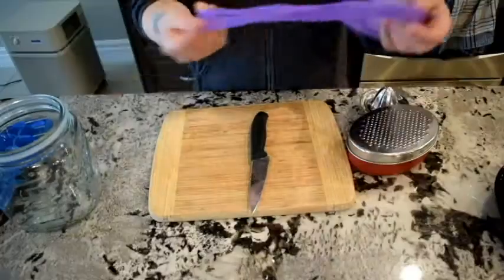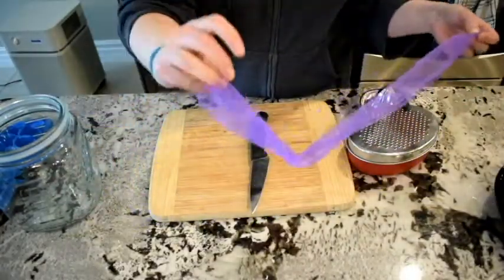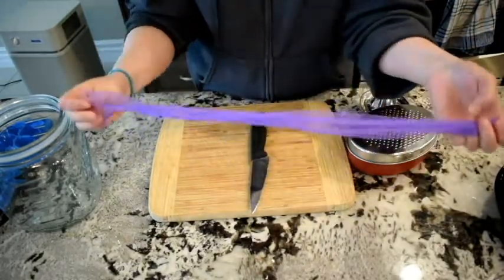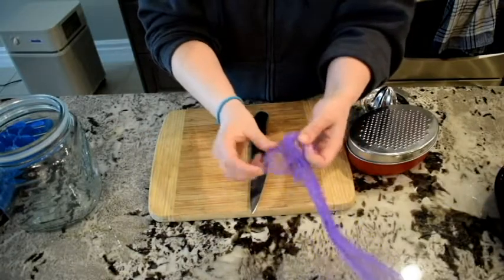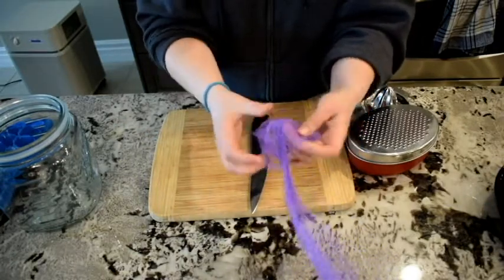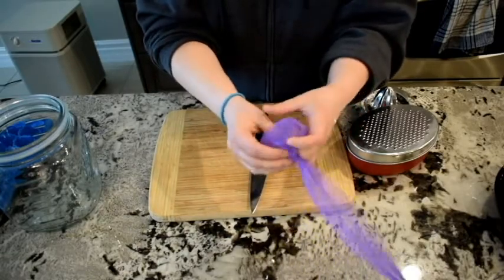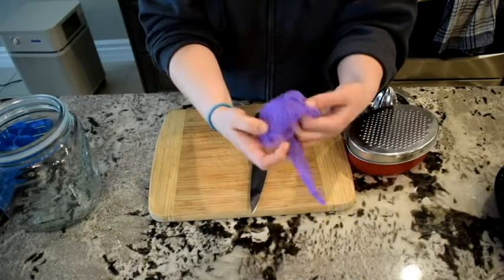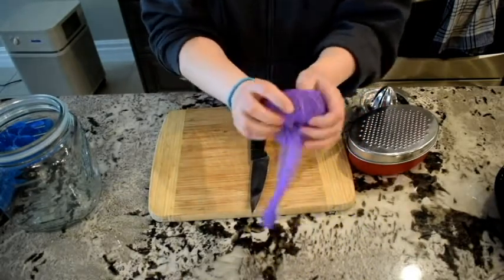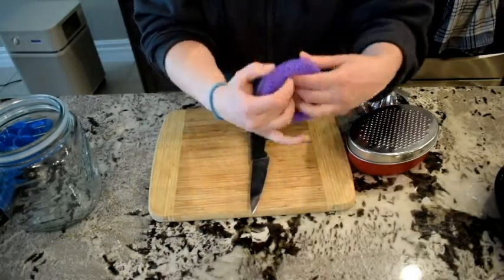I have this lovely bag of organic lemons. Low-waste tip: if your produce comes in a bag where one end is open and the other end is closed, don't toss the bag. Roll it in on itself until you get all the way to the end, and then use it as a pot scrubber. They actually work really well to get stuck-on food off, and then you're not buying anything more to do that task.